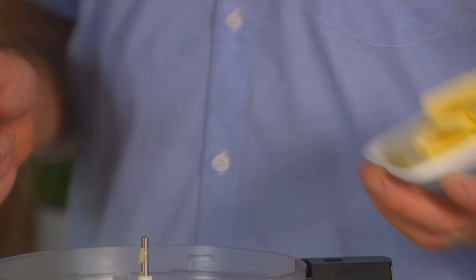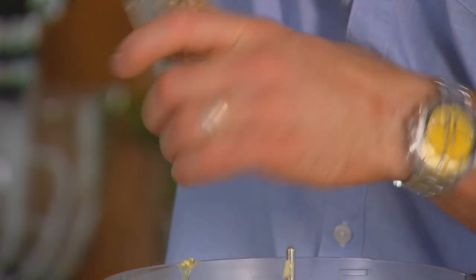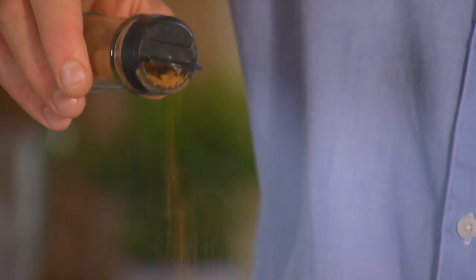Of course for a great mashed potato you need some butter — 100 grams worth. That goes in along with some white pepper. You don't need salt; there's enough from the water. And a little bit of nutmeg. Then puree that gently.